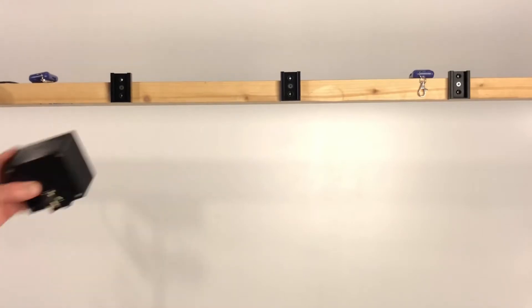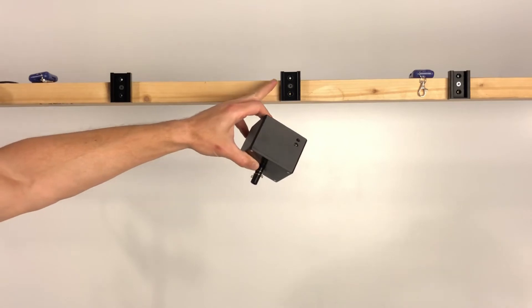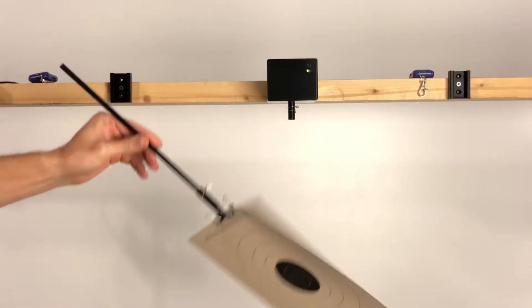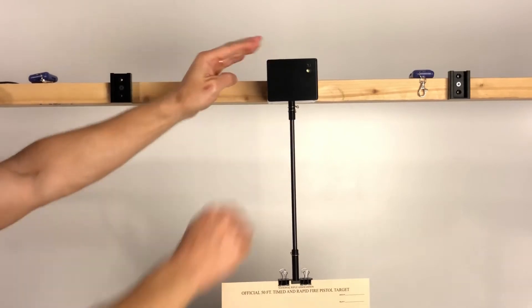Another option to mount the target system is upside down. You attach your bracket, slide your target box, and use your rod with your target holder, and that's it.